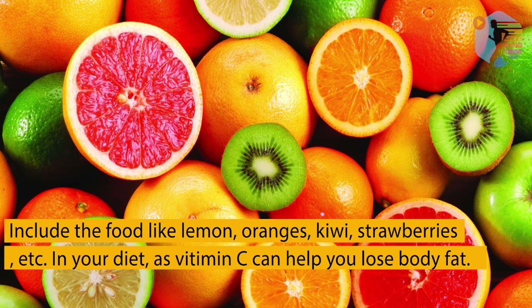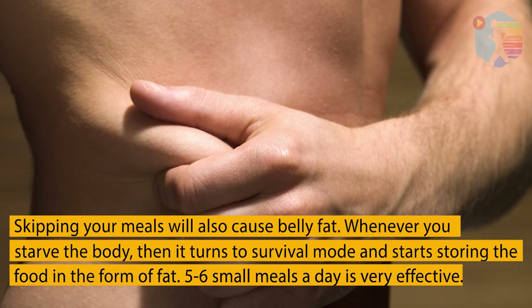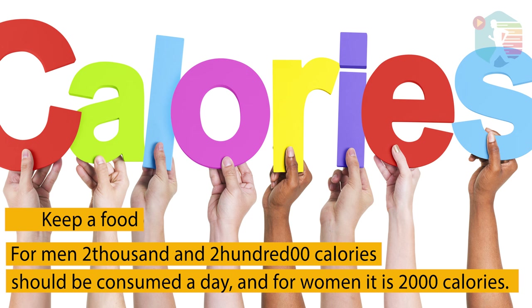Include foods like lemon, orange, kiwi, strawberries, and more in your diet, as vitamin C can help you lose body fat. Skipping meals will also cause belly fat — whenever you starve the body, it turns to survival mode and starts storing food as fat. Eating 5–6 small meals a day is very effective. Keep a food diary and follow it daily. For men, 2200 calories should be consumed a day, and for women, it's 2000 calories.